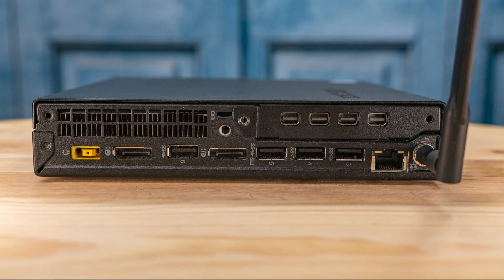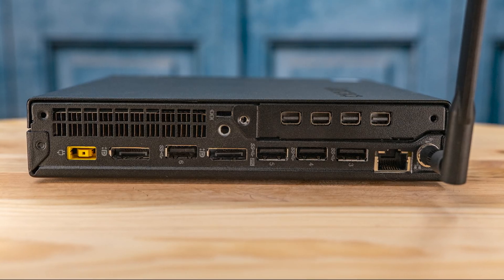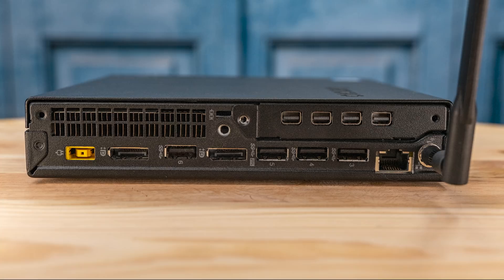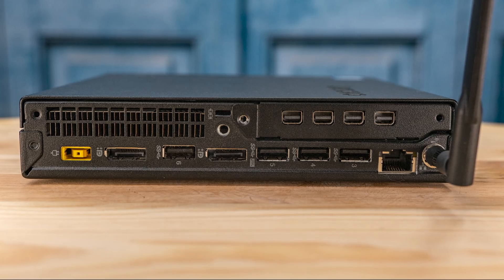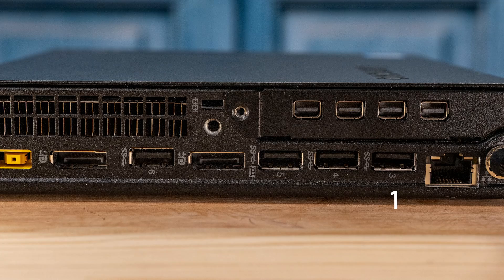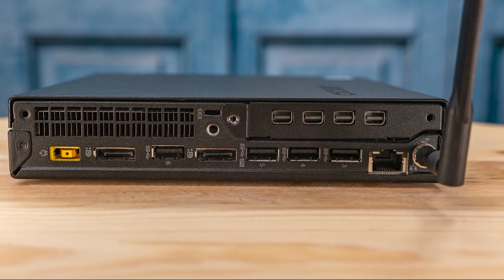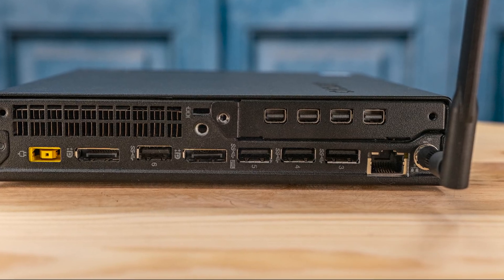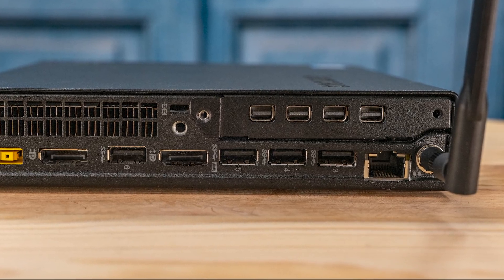Moving to the back of the system, you can see something different. You get the standard Lenovo rectangular power brick DC input, but then you also get two full-size DisplayPort outputs, which is kind of nice. There are a total of four USB ports lining the bottom of the system, and those are USB 3.0 ports as well, giving you a total of six externally available USB 3.0 ports. You'll see the 1GB Ethernet adapter, and just above that, an array of four mini DisplayPort outputs.